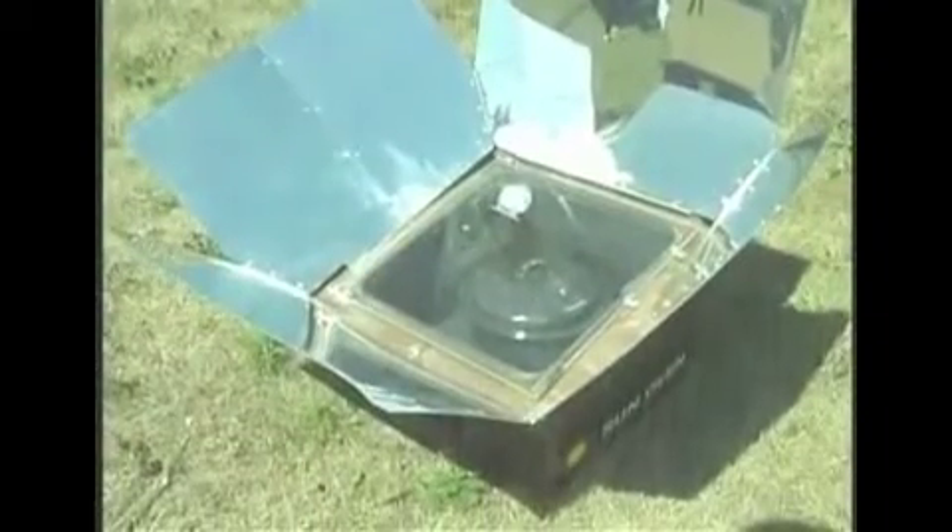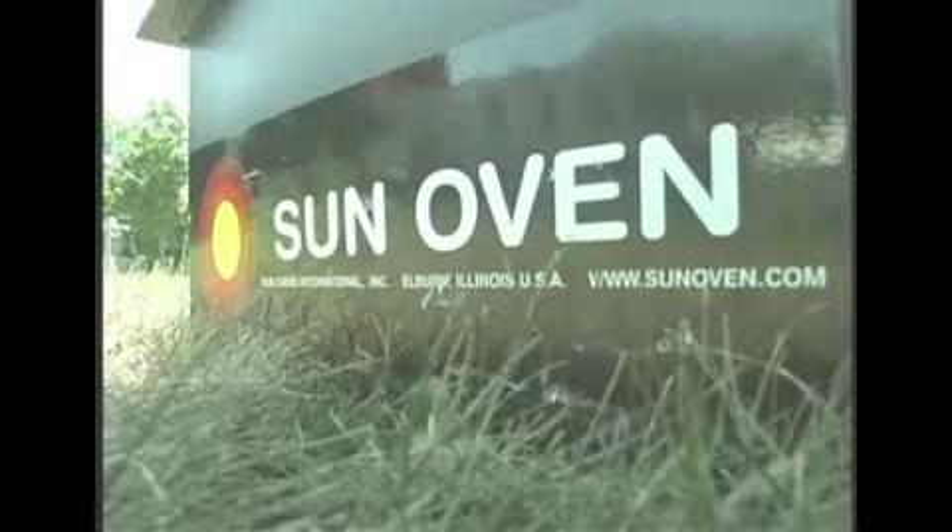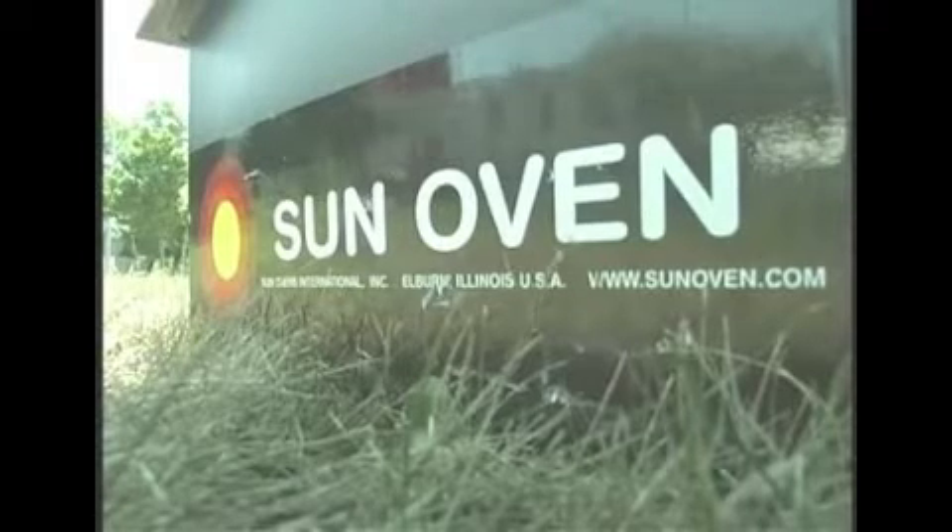When cooking in a sun oven you have several options for what kinds of pots to use. The most efficient is an enamelware pot — something thin and dark. You can also use glassware. The main thing to stay away from is something very shiny like stainless steel, which would reflect the light outside of the oven. Bakery goods can be cooked in any standard cookie sheet, bread pan, or cake pan, and those will work just as well in a sun oven.